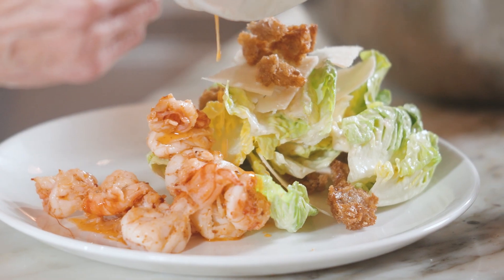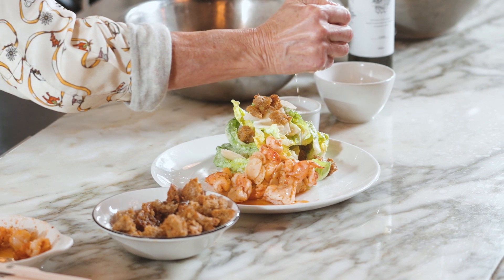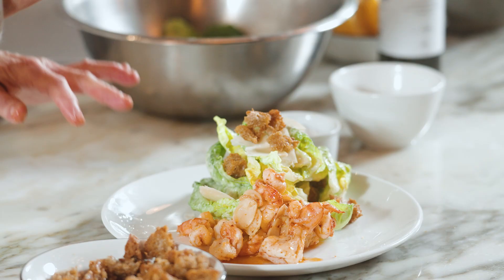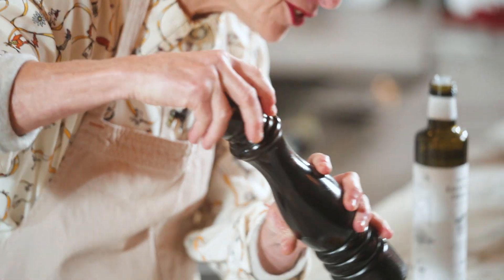A little drizzle of the oil that the prawns were sautéed in and I'm going to give a little fresh squeeze of lemon juice and a little flaky sea salt. Here is my Caesar salad with fresh prawns. And I'd like to invite you in to the pizzeria in London and have you order and eat one yourself.